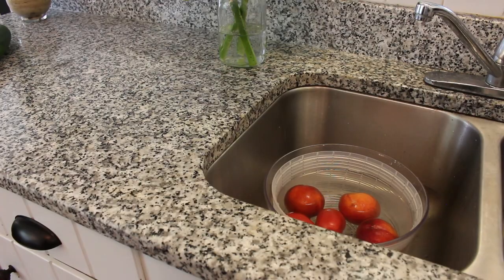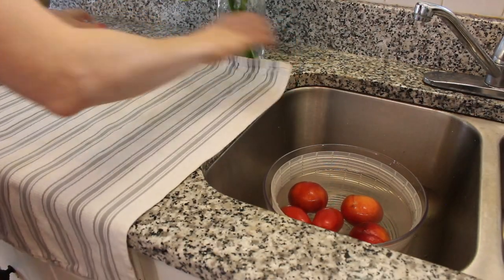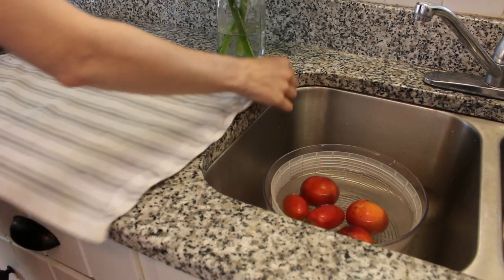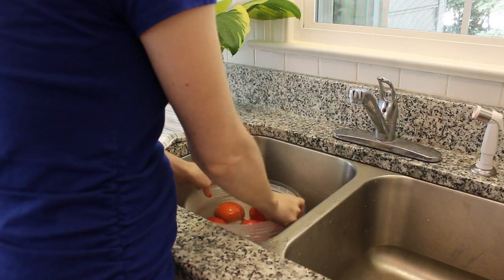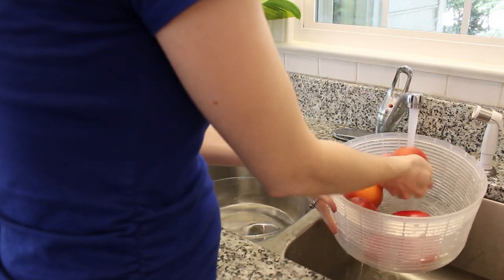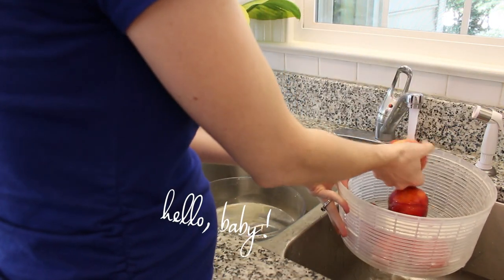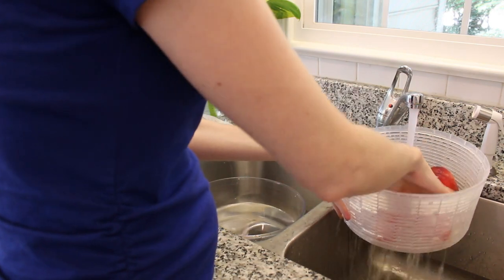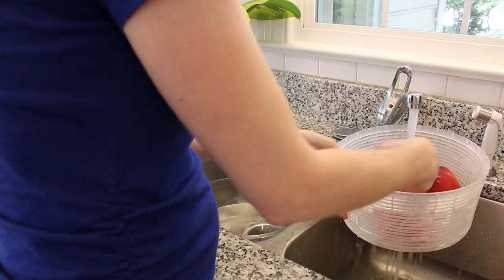If you have something that you want to peel the skins off — maybe it's a non-organic peach — you can leave it in there up to 30 or 45 minutes and that skin will peel right off. But 10 minutes is good to get most of the pesticides off. Even organic fruits will have a kind of organic pesticide, so it's good to wash even your organic fruits.